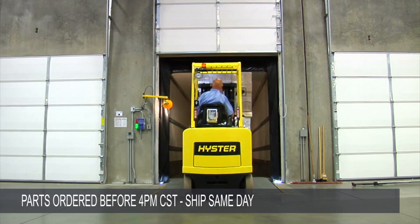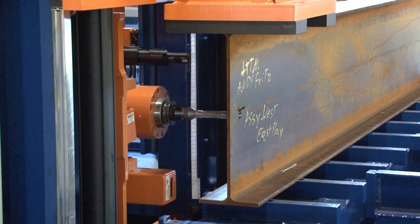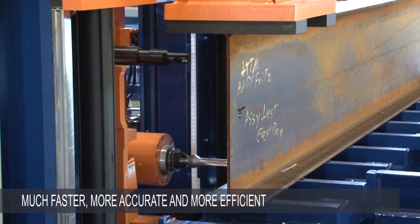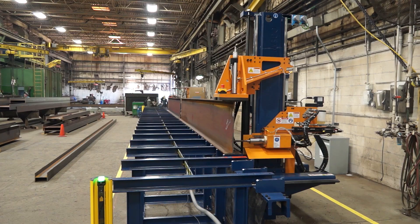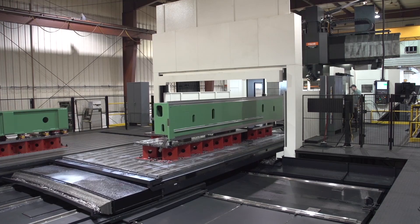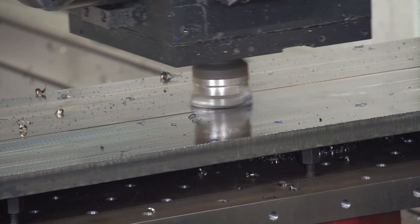Parts ordered before 4 p.m. Central Standard Time are shipped out the same day. Avenger Plus offers a way to machine parts much faster, more accurately and more efficiently than by doing it manually with portable tools or with single-purpose machines, and much more affordably than by investing in a large CNC machining center.